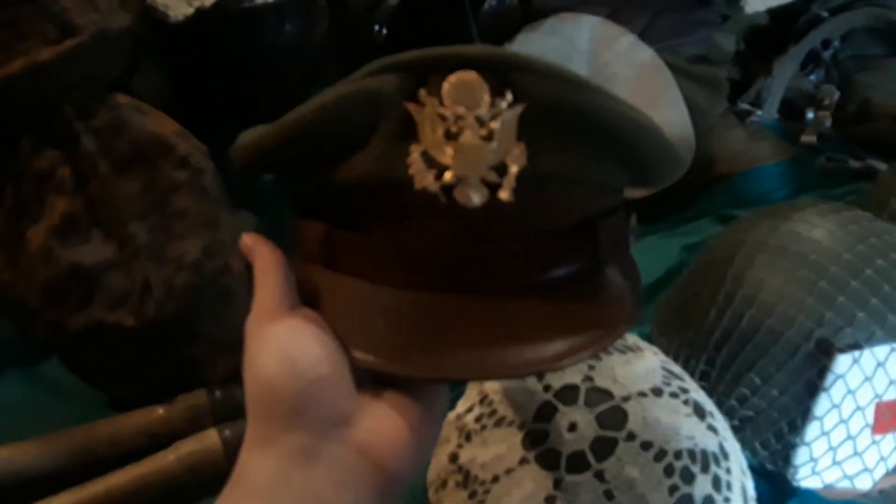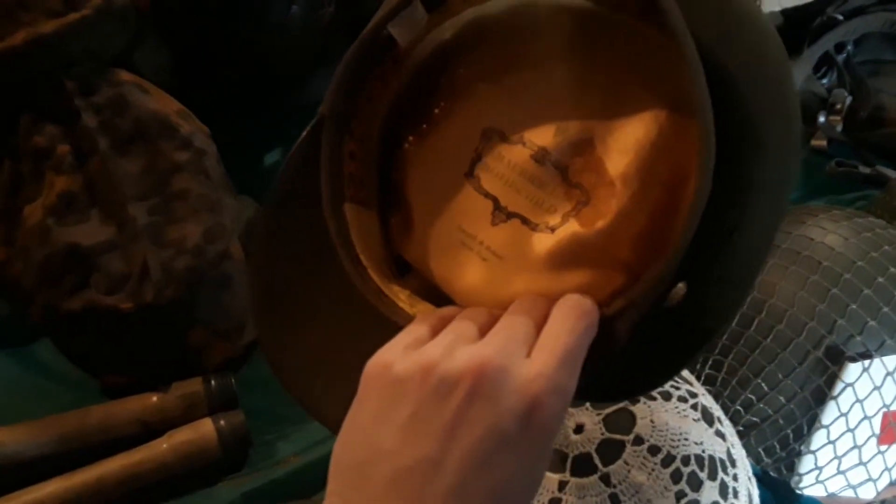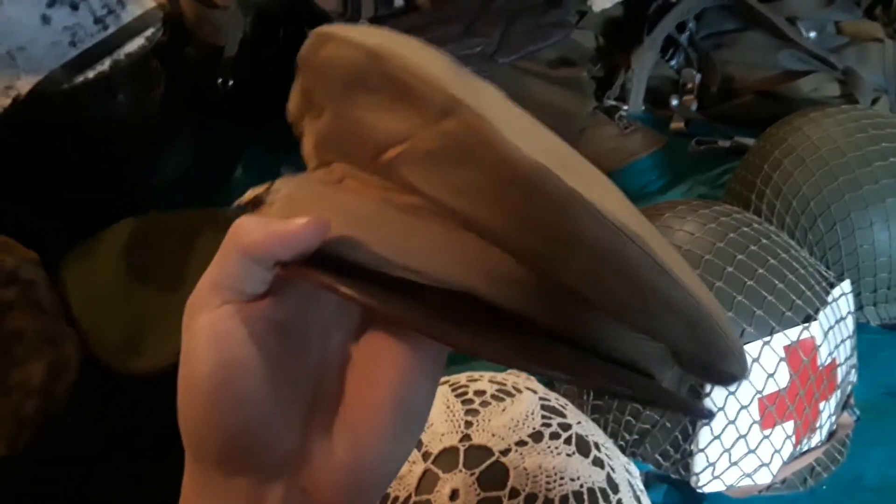We also got an Air Force cap — original. And I think it's another Air Force cap, though this one was in a little rough shape.